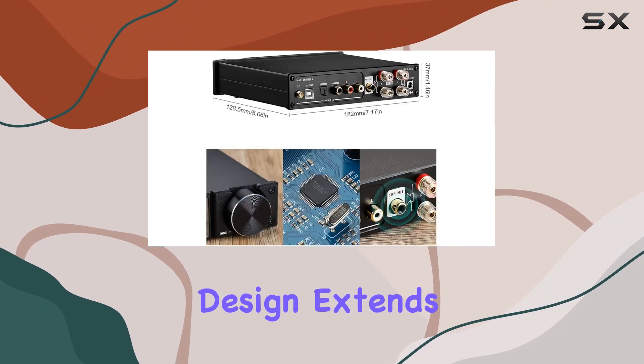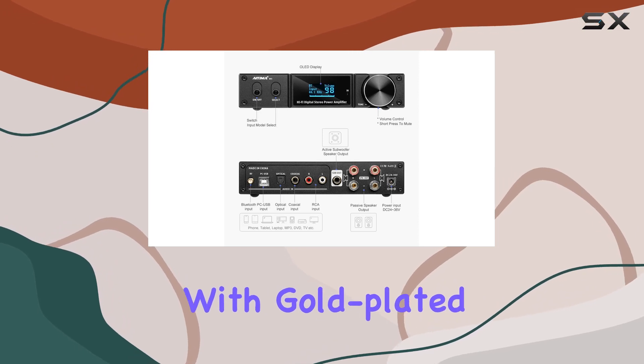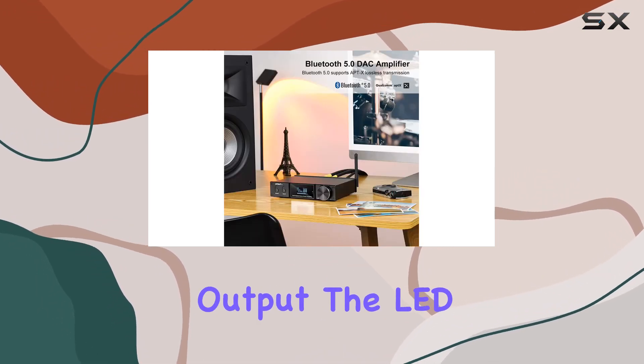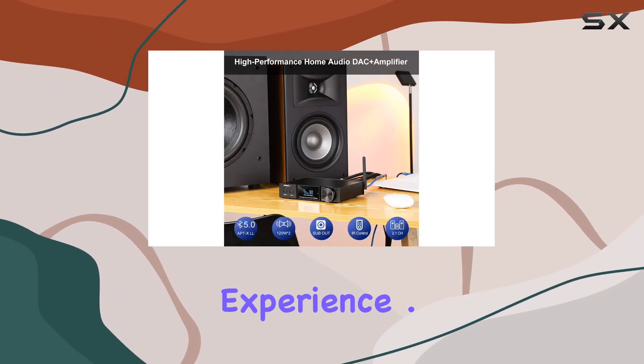The thoughtful design extends to its current layout and straightforward wiring, housed in an aluminum alloy shell with gold-plated terminals, ensuring a hi-fi, clear, and pure sound output. The LED large display screen and remote control add a touch of convenience to your user experience.